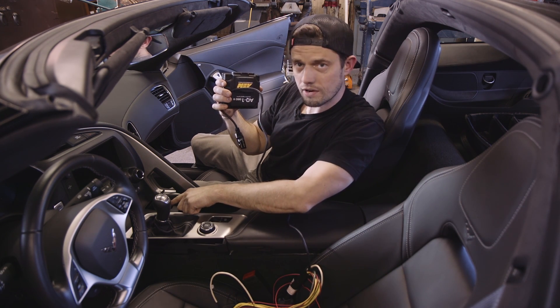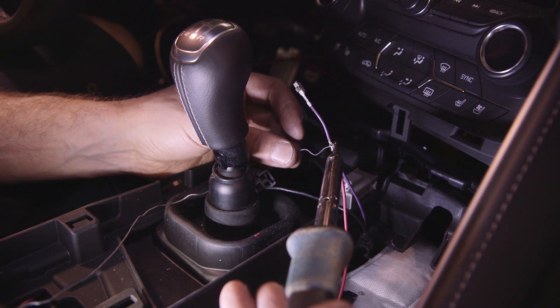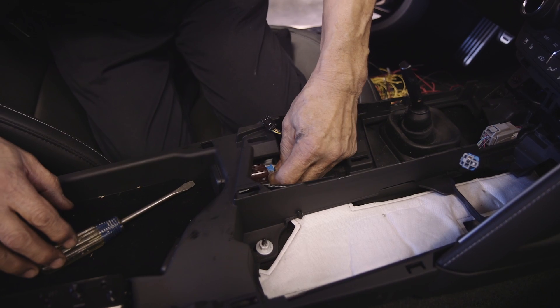We found 12-volt switched power here in the power port in the center console, and then back in this compartment here we've got 12-volt constant, so that's pretty convenient.